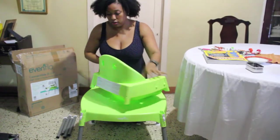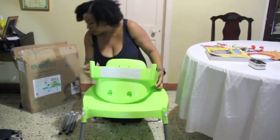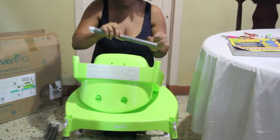For the chair, it's similar. Turn it over, find the four slots for the feet and slot them in. Same mechanism — a metal clip for snapping in place.